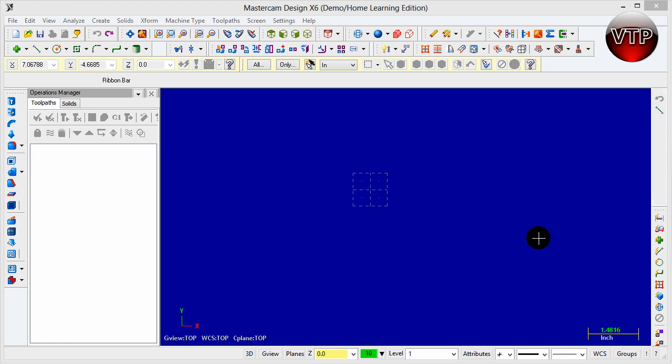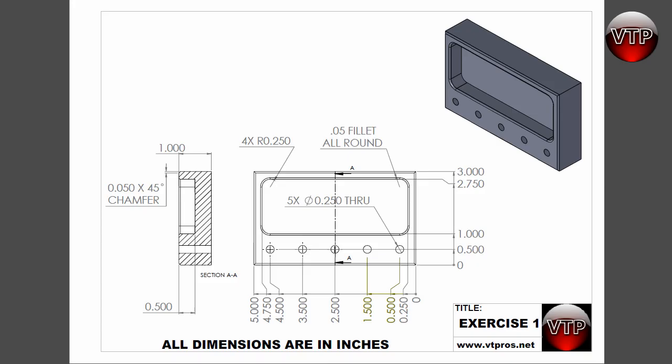We're using Mastercam X6, but you can still use this video tutorial if you have X1 through X5 or the upcoming X7 as well. The interface did not change and the geometry creation part did not change either. That's why we can use this tutorial for all of those software versions, not just X6.